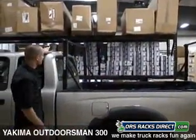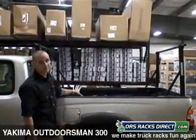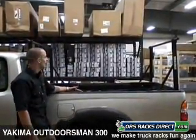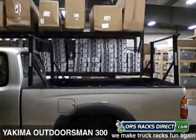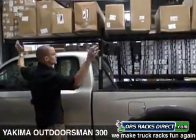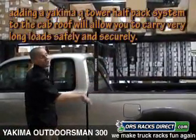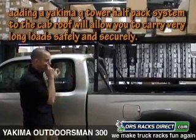But they're very handy. You've got plenty of clearance over the cab of your truck. It's great because you can put your gear up here and still leave the bed of your truck empty. You can actually put a Q tower on here for longer loads — if you had a really long canoe or long 2x4s, you can put some up here for extra stability.